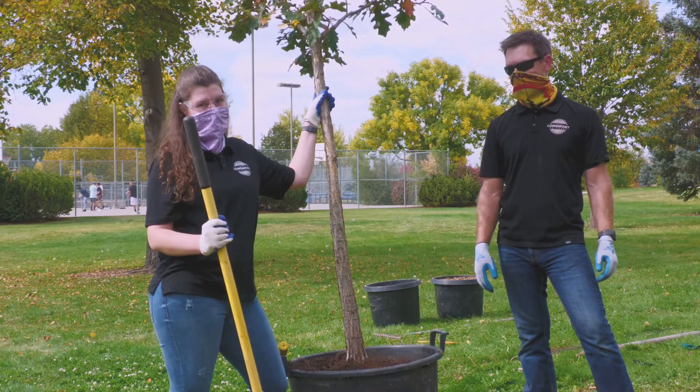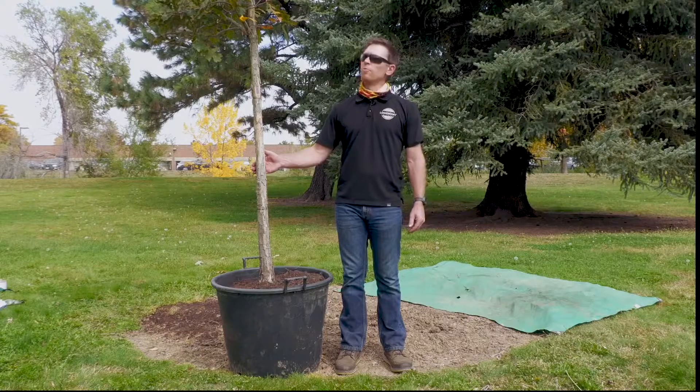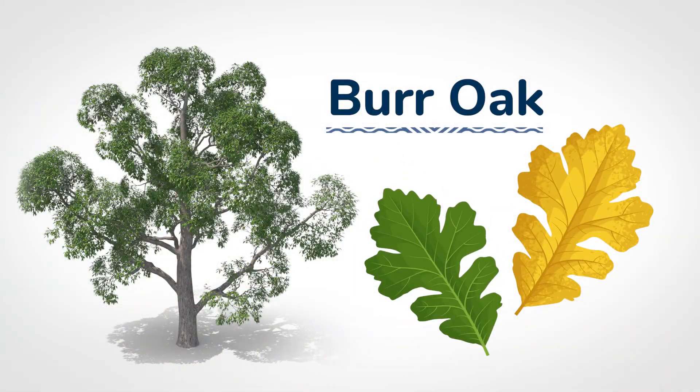Hello, my name is Brett Stadsbold and I'm the City Forester for Longmont. Today my co-worker Natalie and I are going to demonstrate how to plant a containerized tree. We have a bur oak tree here, which is a large shade tree that will fill in this space well in this park.